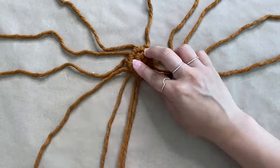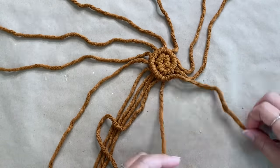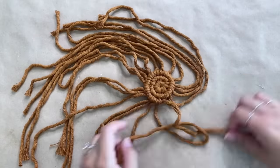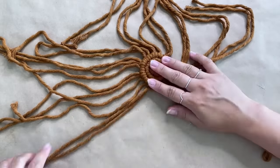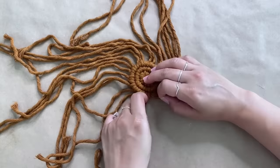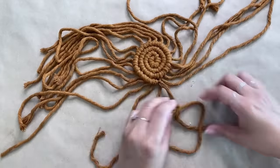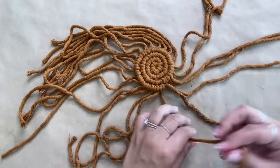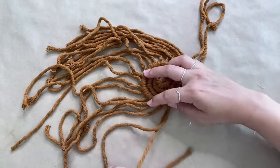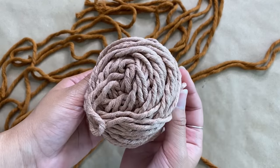Creating coasters is actually the first macrame project that I tried and shared on this channel, and I think it's one of the best and easiest projects to try as a beginner. I'm really excited to share this project because the one we're creating today is a little bit more advanced since I'm adding in a pattern. But if you're a beginner or don't want to add a pattern, you can totally skip this part to create a solid colored coaster. Once I spiraled around about four times, I'm going to show you how I made the pattern.